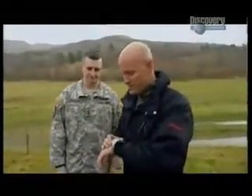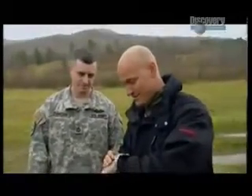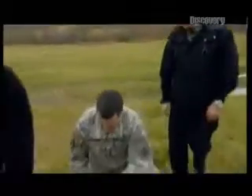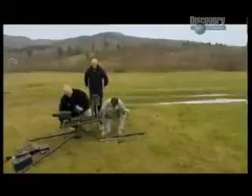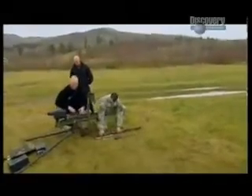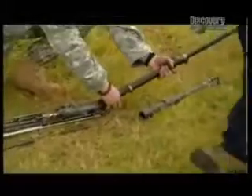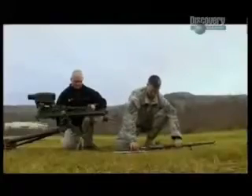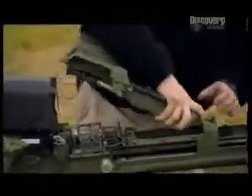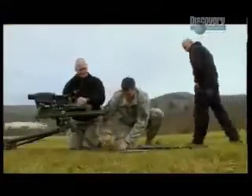Each gun is operated by two men, and this crew of Sergeant Eric Duncan and designer Mike Cutter are convinced they can beat the two-minute deadline. The transformation involves changing just four parts — basically everything that touches the round, including the bolt and barrel.